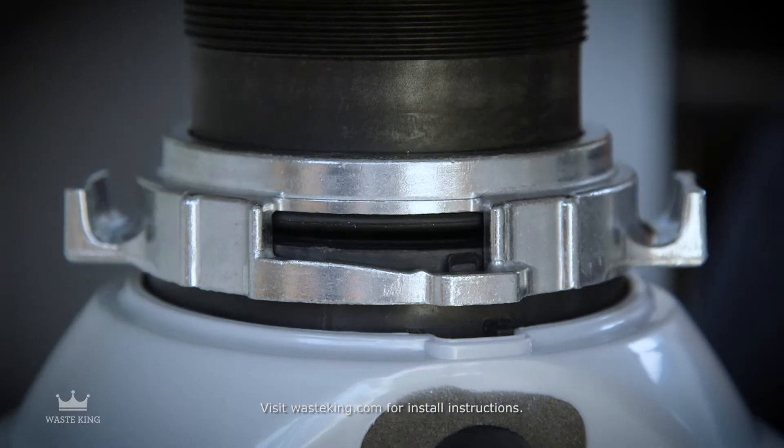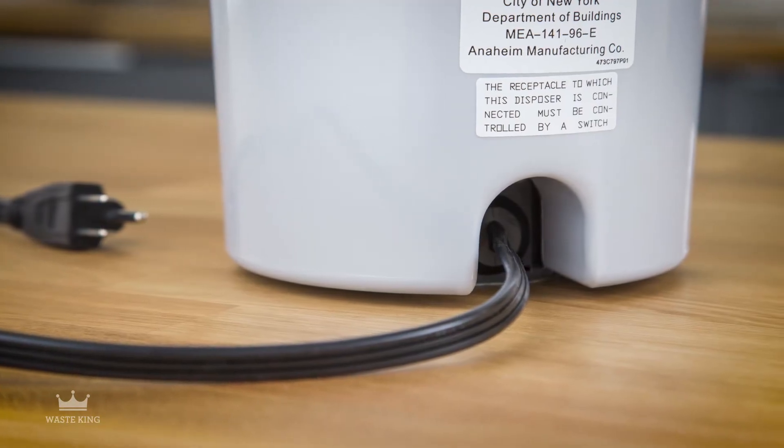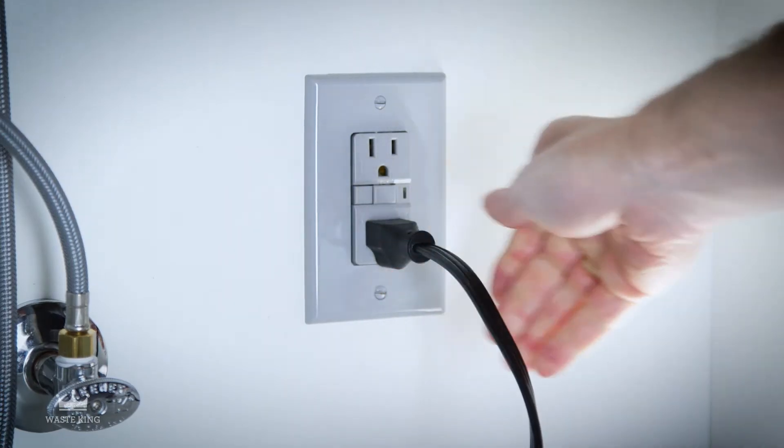The easy mount twist and lock design makes installation fast and easy. A pre-installed power cord means no separate purchase or hard wiring hassles.